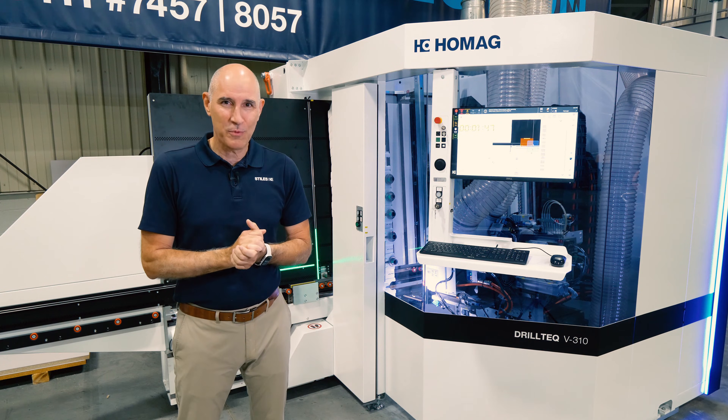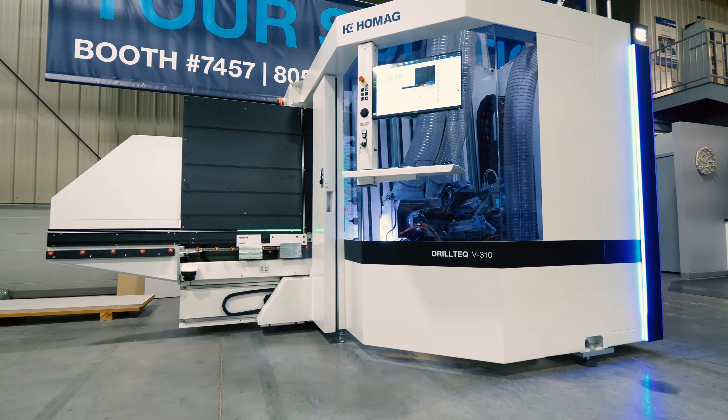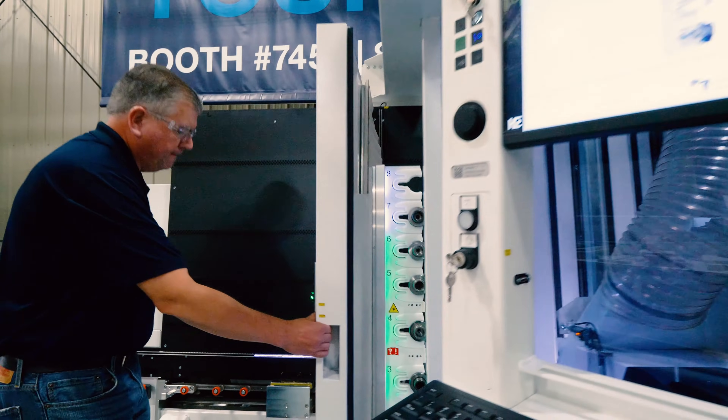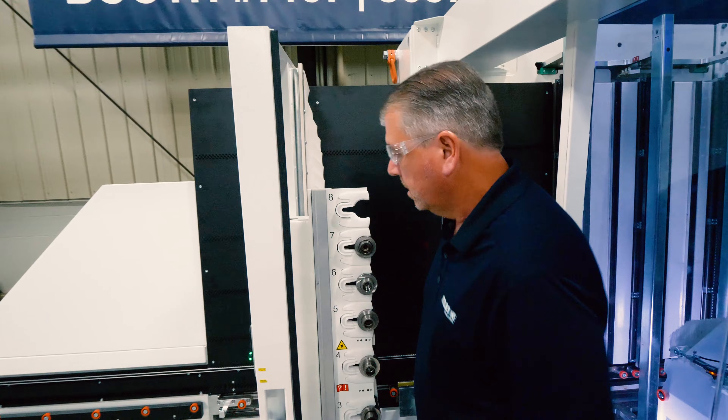The V310 was designed with ergonomics and ease of use in mind, as well as being prepared for future robotic automation. The sliding door design allows for unique access for setup and maintenance.